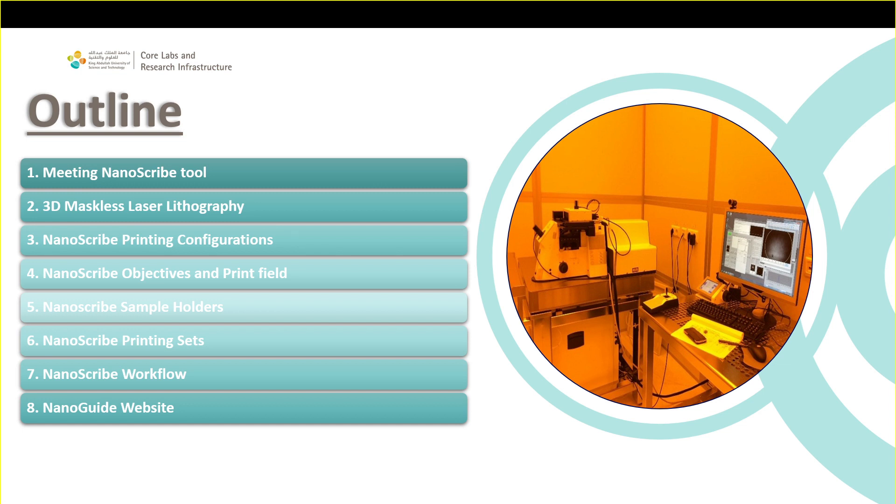We will talk about the NanoGuide website. Nanoscribe is a very good company and they are developing this website. After this training, if you want to learn everything about Nanoscribe, you can do it with this website. It's amazing — they have training videos, all the explanations, anything you want to know about the tool. We will give you access, along with access to DeScribe, one of the softwares you need to use to work with Nanoscribe.